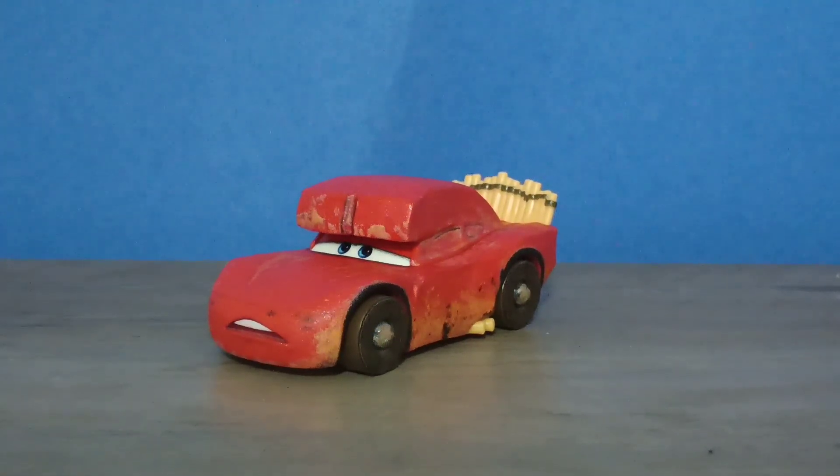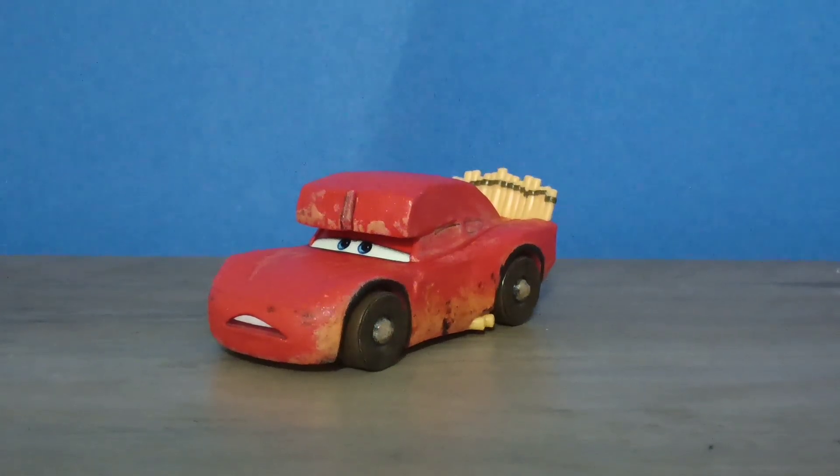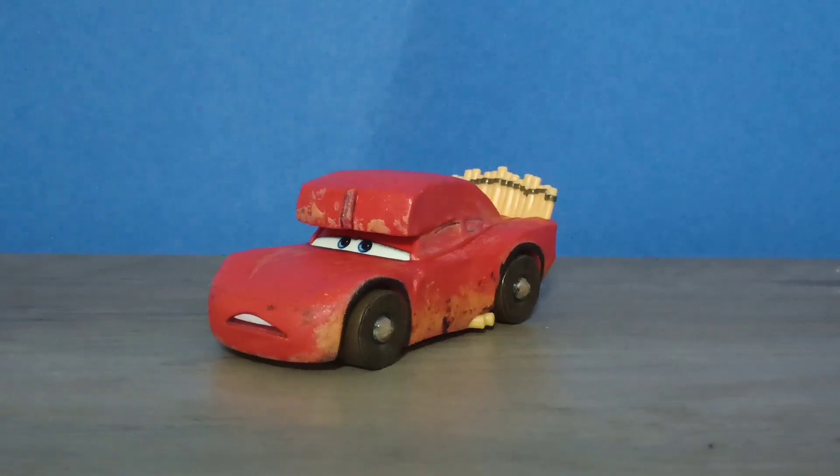This is a 1:55 scale diecast made by Mattel, custom painted with no paper stickers. Anyway, thank you all for watching this video — please like and subscribe and we'll see you in the next one. Bye! This is Cards205 signing out.